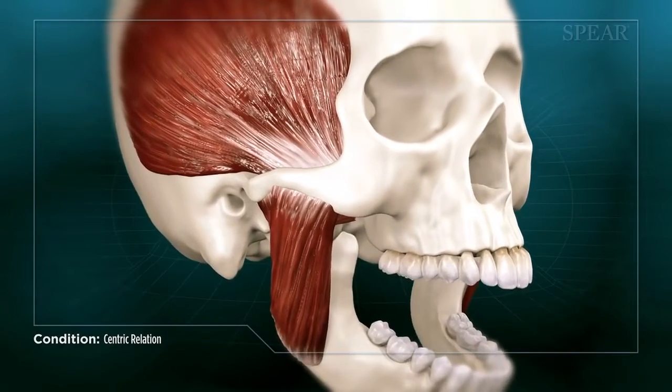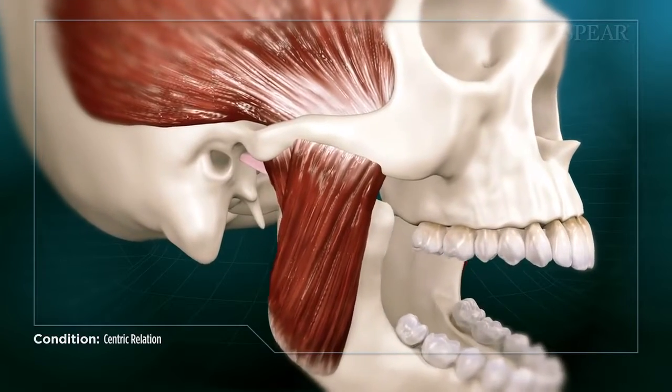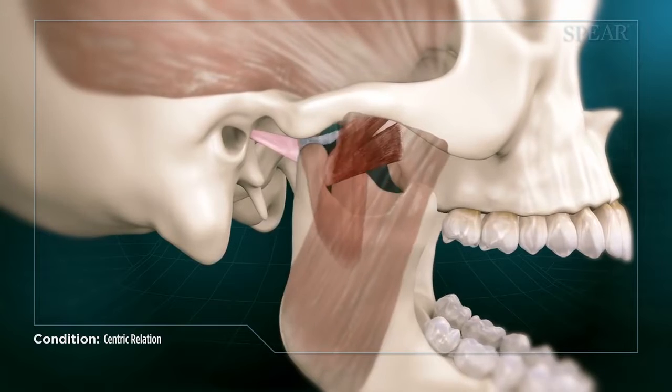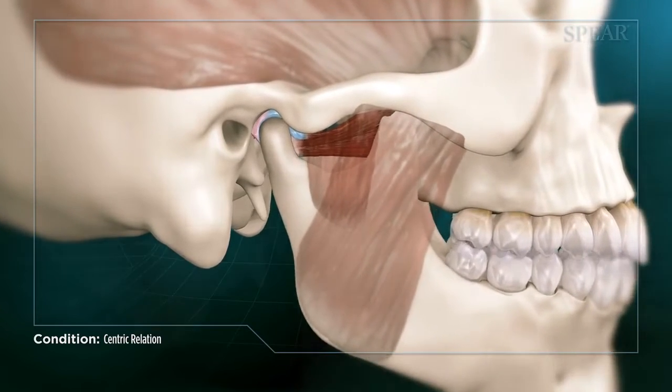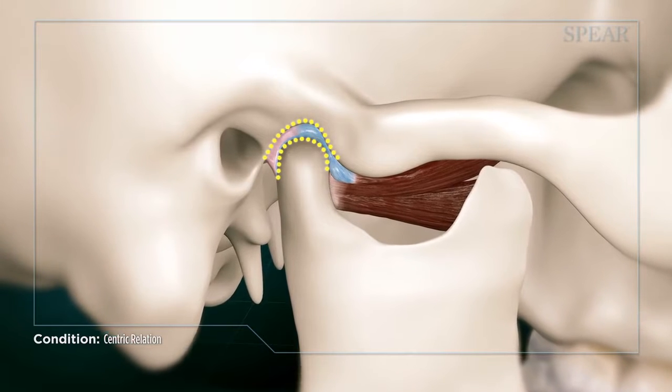A healthy chewing system is determined by multiple factors that your doctor will evaluate during the course of your exam, one of which is the actual jaw joint, the hinge that opens and closes your mouth. The hinge is a ball and socket, similar to those in your shoulder and hip.